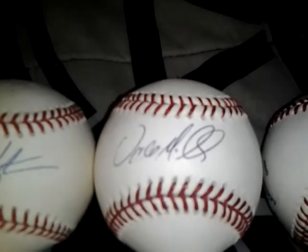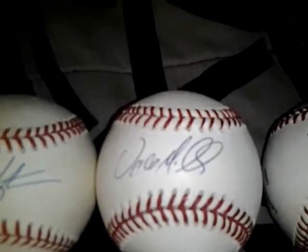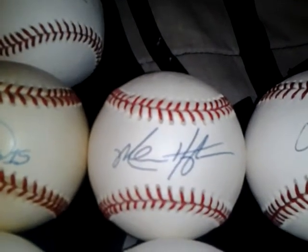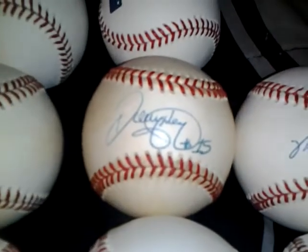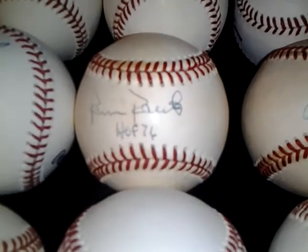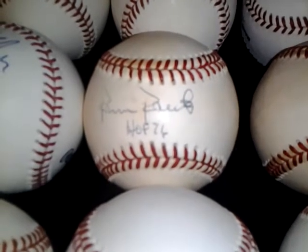Wade Miller, former Astros pitcher, I can let that go for 10 shipped. Same with Mike Hampton, 10 shipped. Denny Nagel, 10 shipped. Robin Roberts, I'll let that go for 12 shipped.